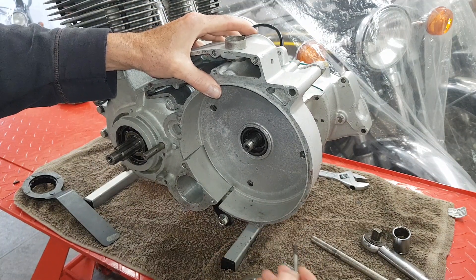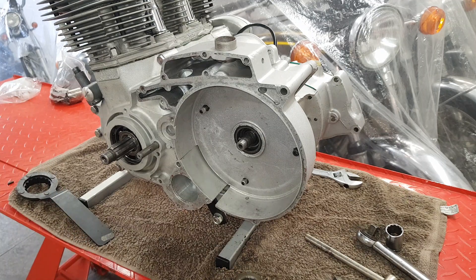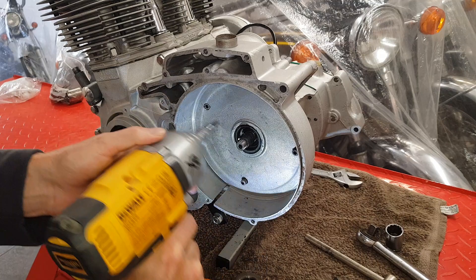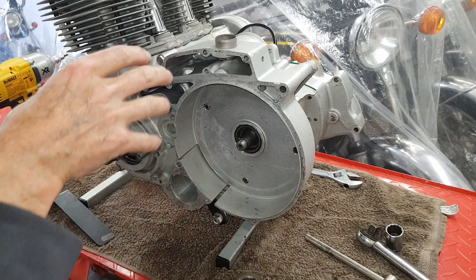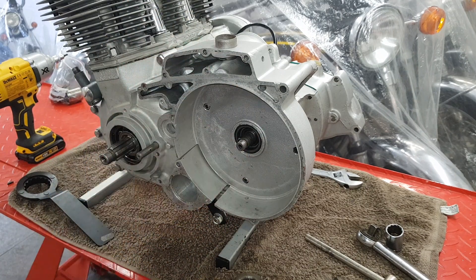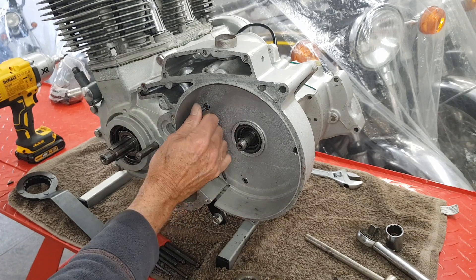There we go — the three allen screws, all the same. And that's the housing fitted. It literally just sits on; there's no oil in it because it holds the clutch which is dry, so it's literally just a casing to protect the clutch. I wish all the casings went on as easy as that. I'll just check the tension manually — yeah, because I put it on with my impact on low. Yeah, okay.